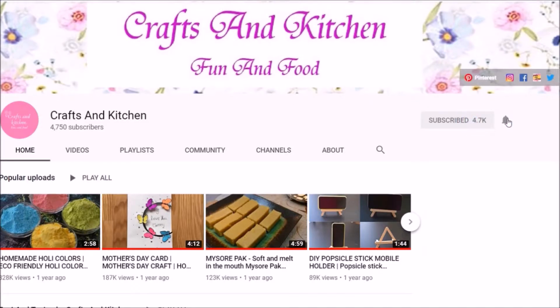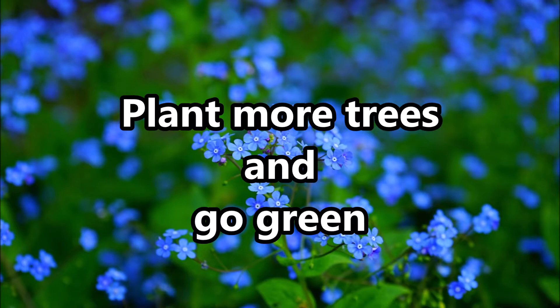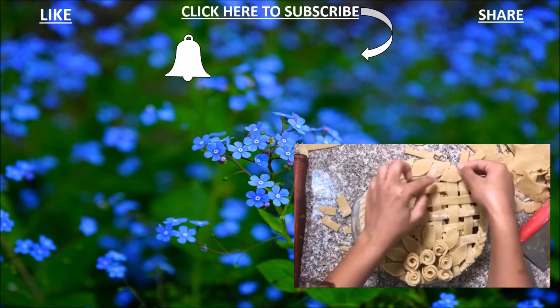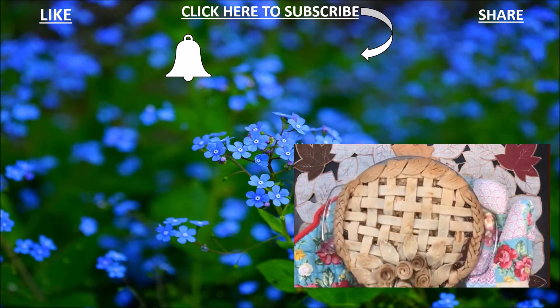Subscribe and hit the bell icon. See you next time — until then, keep watching my other videos.